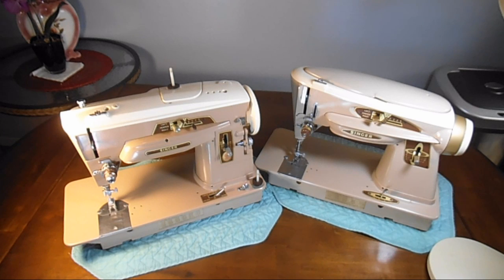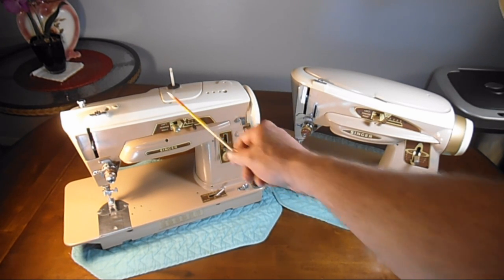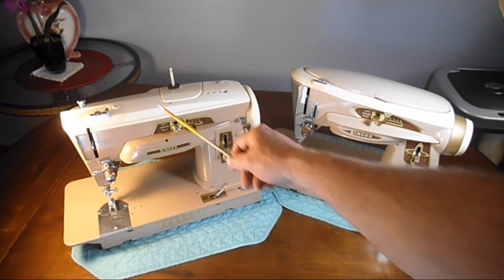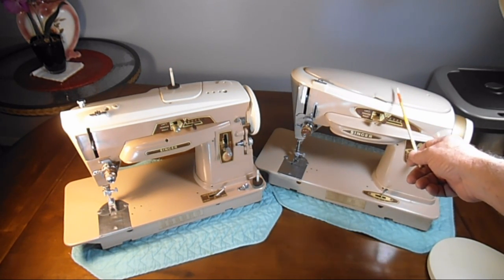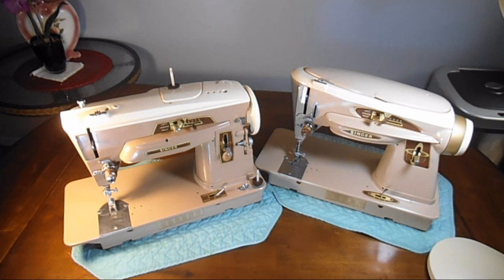This is Andytube. In this video I'm going to do a comparison of the build and the features between these two sewing machines. This is the Singer Model 403A Special and this is the Singer Model 503A. They were both built at Singer's newer factory in Anderson, South Carolina, USA.